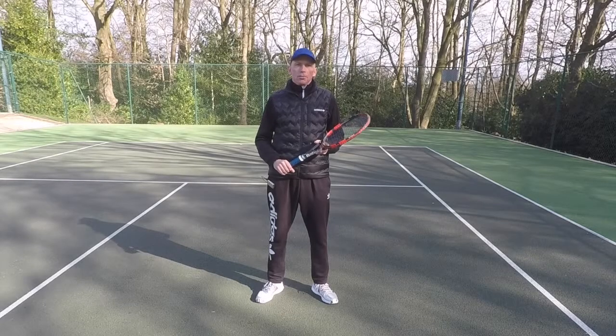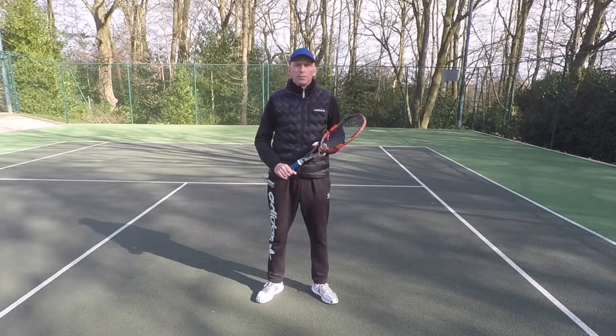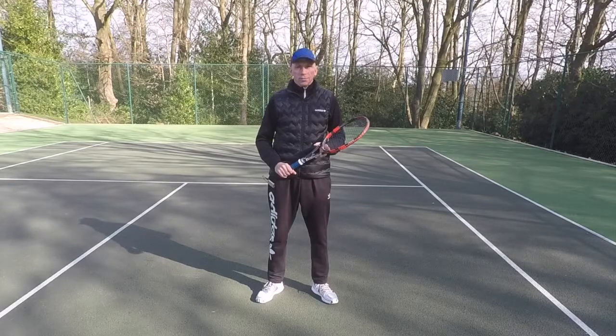Hitting great volleys when you're at the net in doubles can be really easy, as long as you use good footwork. I'm Steve from Optima Tennis and I'm going to show you how to move when you're at the net in doubles.